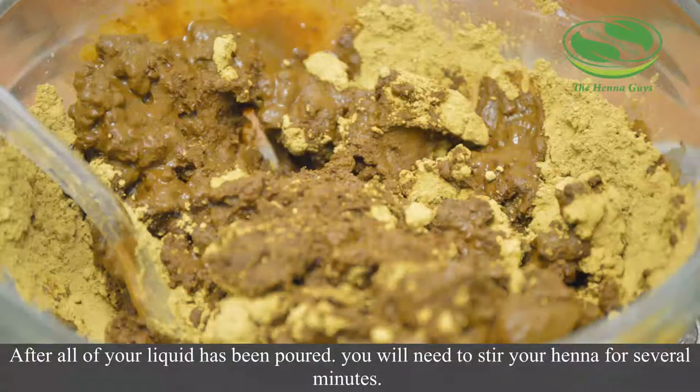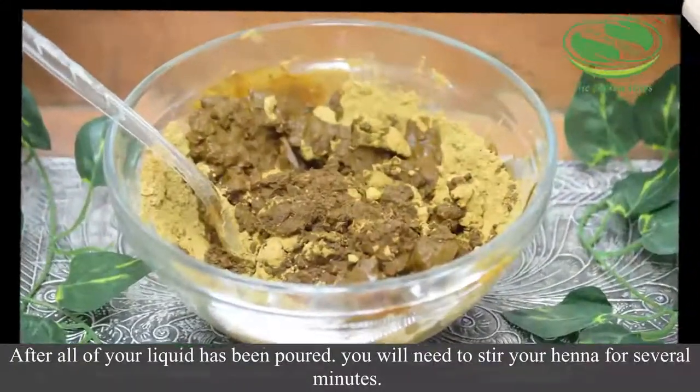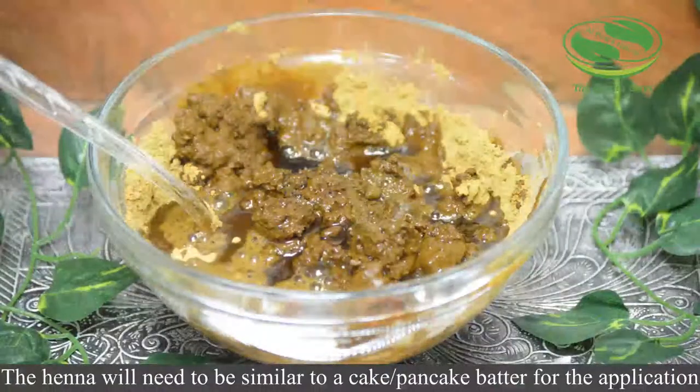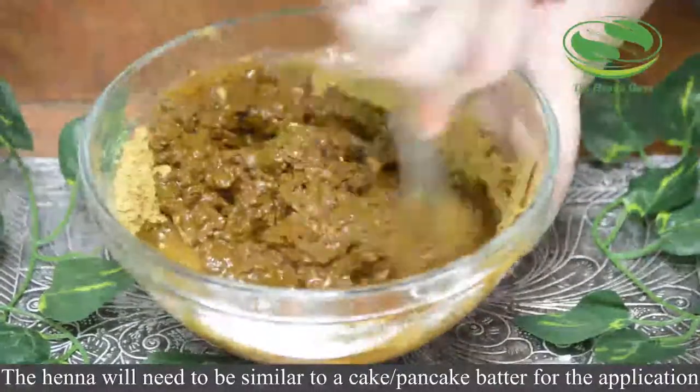After all of your liquid has been poured, you will need to stir your henna for several minutes. The henna will need to be similar to a cake or pancake batter consistency for the application.